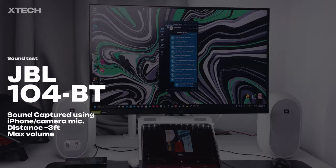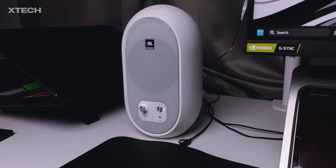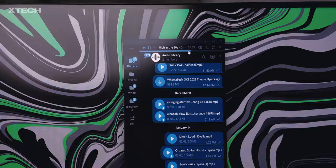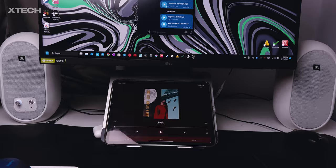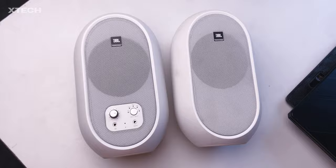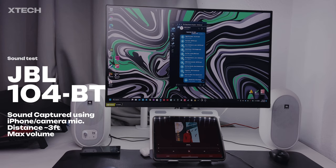The JBL 104BT undoubtedly fulfills the promise made in the marketing, which was to provide a high-accuracy studio monitor for audio work. They are definitely not for you if you are looking for normal speakers with high bass. Analytical listening is what the JBL 104BT is designed for, and it is excellent at it. The highs are clear and very detailed — when listening to instrumental music, the treble is clear and very distinct, so you can hear a variety of different instruments separately.